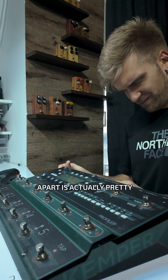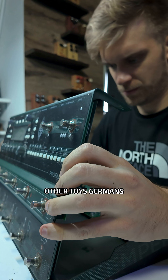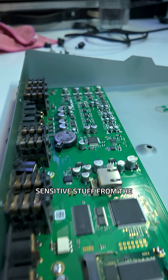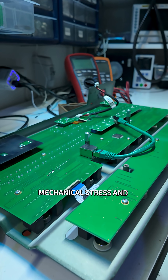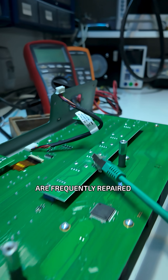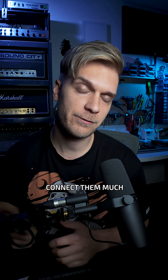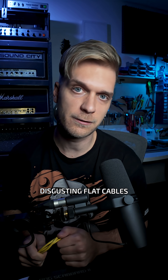Taking this one apart is actually pretty simple because, unlike other toys, Germans made this one well. It's cool that they separated the PCBs with sensitive stuff from the things that are under mechanical stress and are frequently repaired. In addition to that, they use LAN cables to connect them — much fancier than those disgusting flat cables.